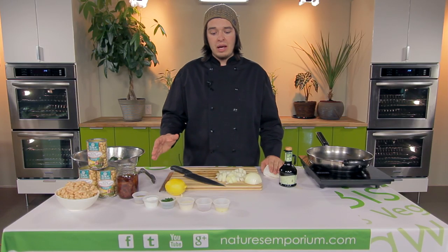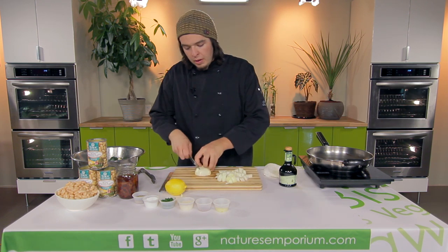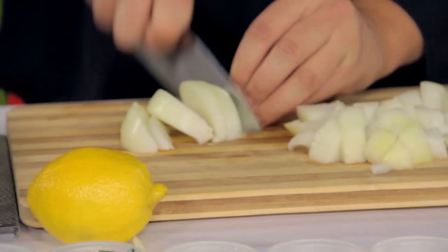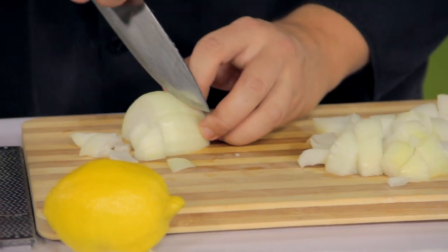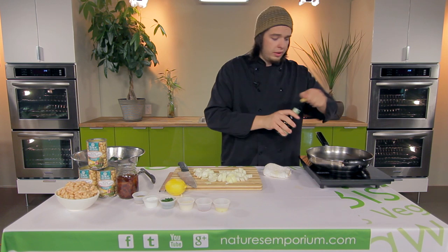What we're gonna do today is a cannellini bean bake. It's very simple. You're gonna start with some onions — we're gonna chop them up, just a quick chop. Doesn't have to be too fancy. Then we're gonna add them to our pan once we get some olive oil in there.